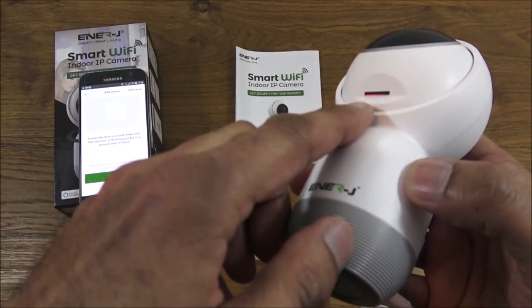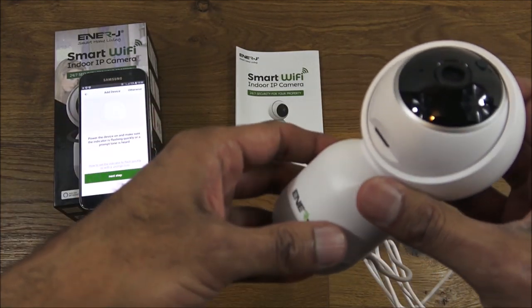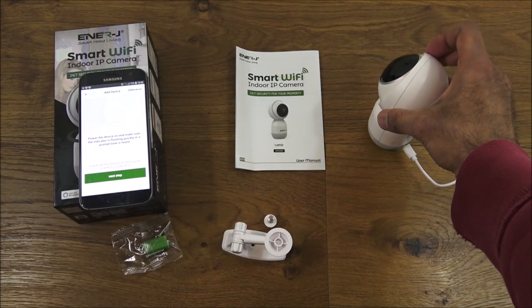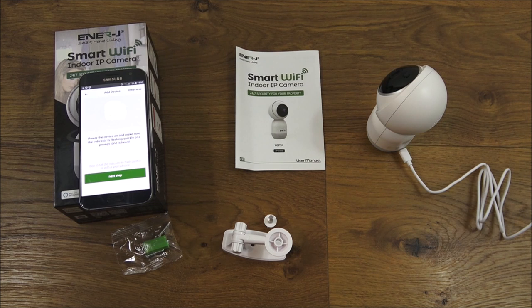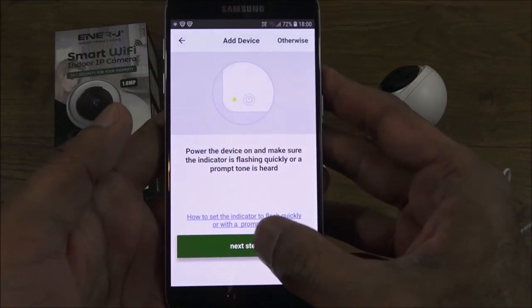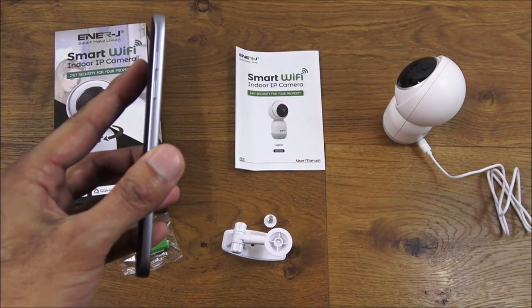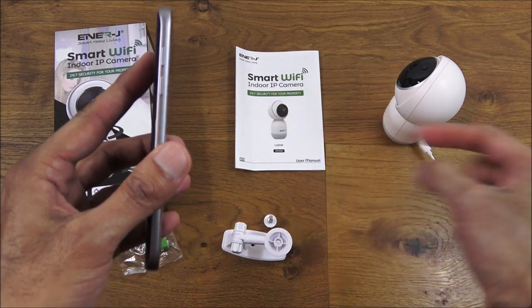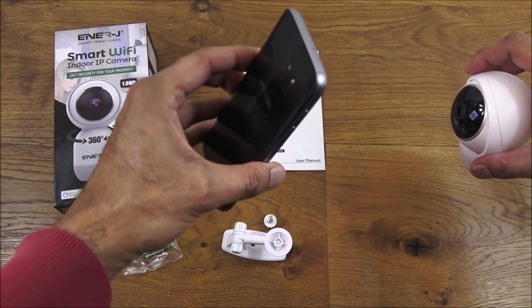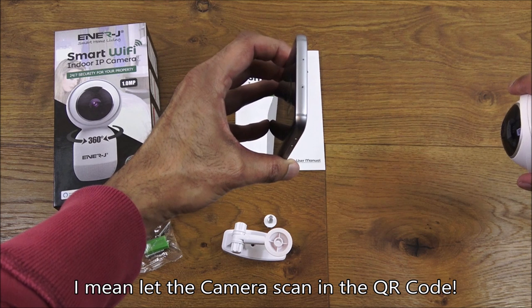You can faintly see a red light — no other indicators. Let's put it down and give it a moment to initialize. It says 'Please configure Wi-Fi'. Let me take my mobile, click next, and enter in my Wi-Fi password off camera. I'm now presented with a QR code, so I'm going to hold the camera in front of the phone and let it scan the QR code which contains the connectivity details.